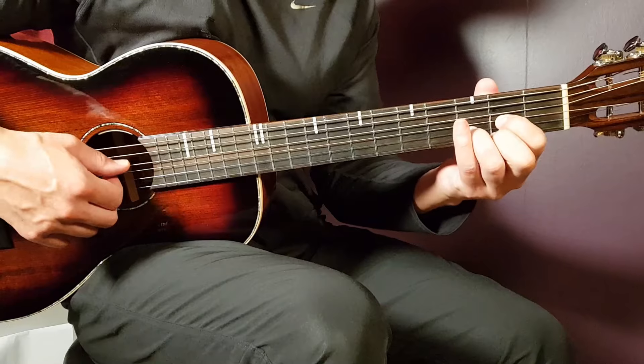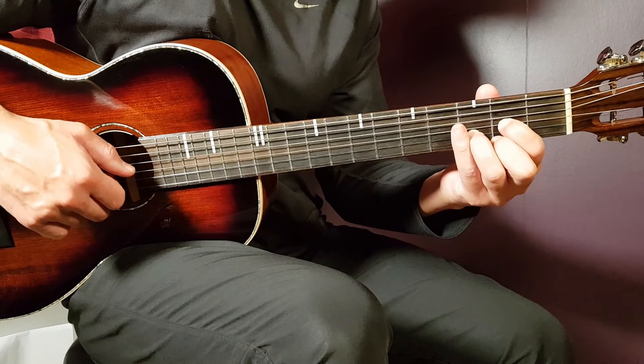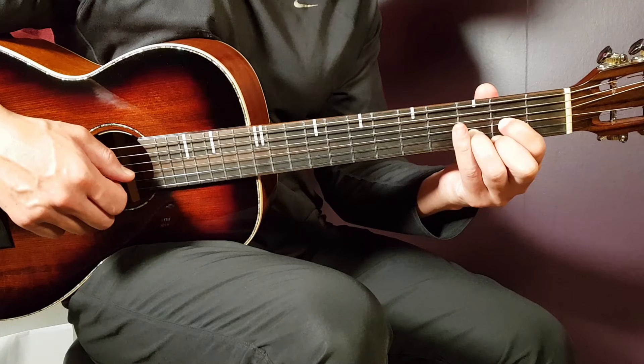We have the D next. That is open D, second fret on G, third fret on B, and second fret on E.